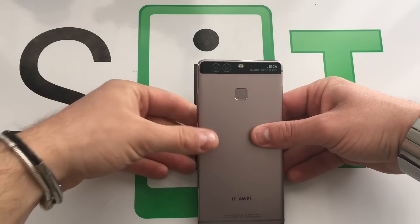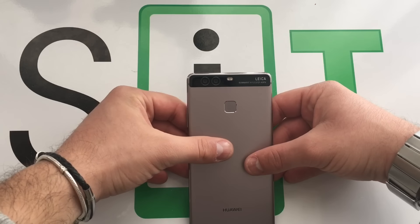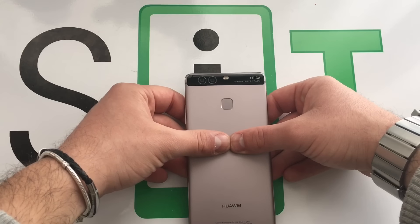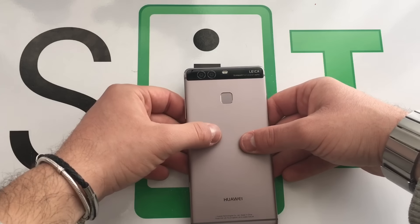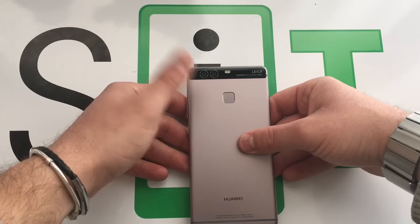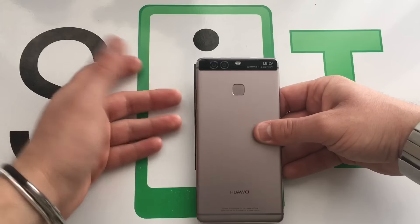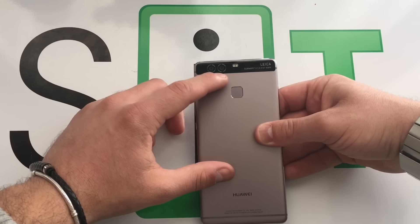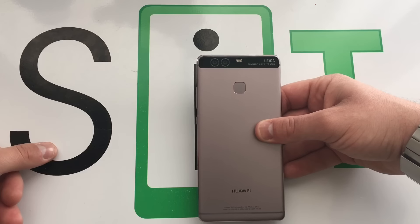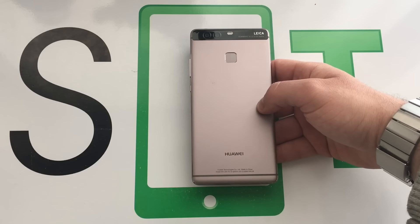Sulla parte posteriore troviamo le due lenti Leica di cui già sappiamo tutto. C'è chi dice che Leica non le produce e che invece fa solo la parte software. Ieri sera il general manager di Leica Italia ha detto che in realtà è stato fatto tutto in collaborazione con Leica. Ovviamente la produzione non è che la fa Leica di mano sua, ma tramite outsourcing con agenzie esterne che costruiscono le lenti. Queste due fotocamere permettono di avere una qualità superiore: abbiamo un sensore in bianco e nero, uno a colori normali e un'apertura molto ampia.